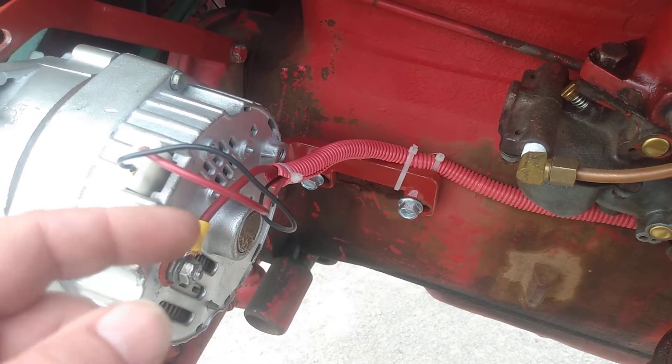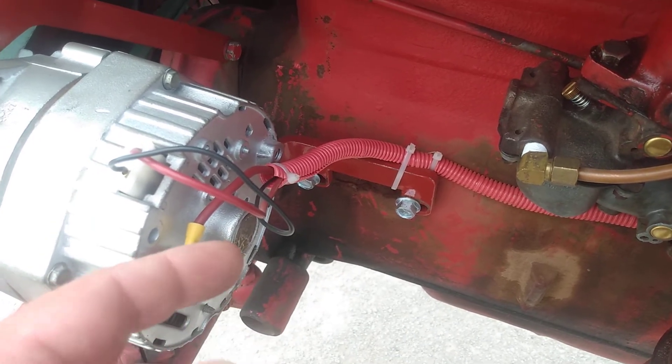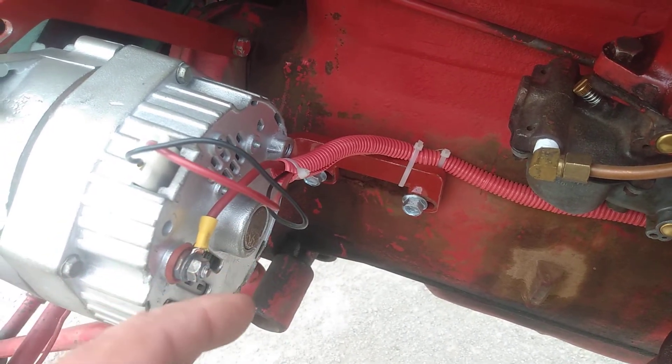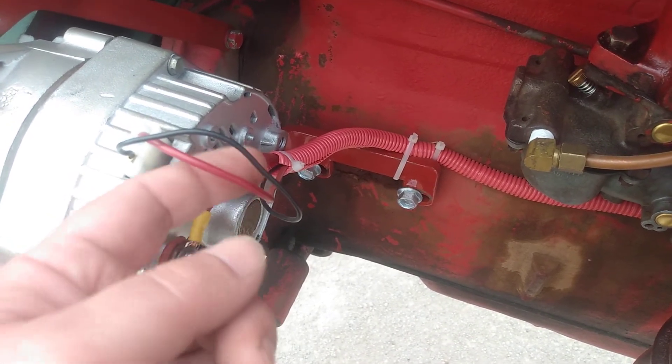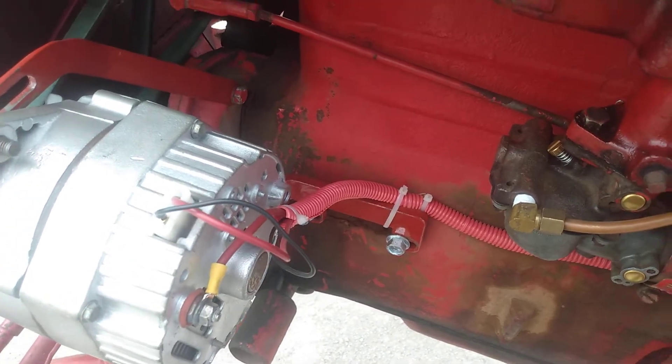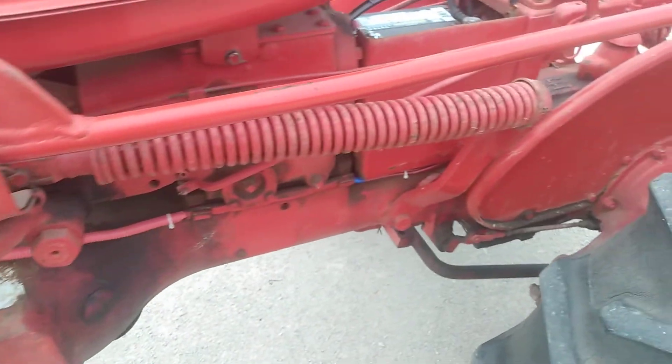Even though they both connect at the same spot, the length of the wire run could cause enough voltage drop on the load wire that I would get a false reading on the sense wire and it might not charge the battery correctly. It works very, very well and I'm very pleased with it.